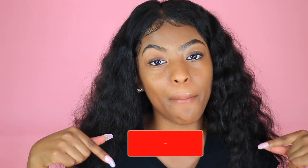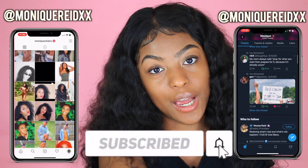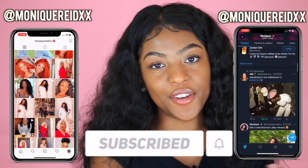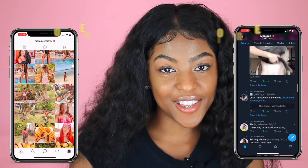Hey guys, welcome back to my channel, it's Monique and I am back with another video for you guys. If you're new, be sure to hit that subscribe button down below, make sure you turn on your post notification bell so that you'll be notified anytime I upload a new video, and if y'all enjoyed this video make sure you give it a big thumbs up.